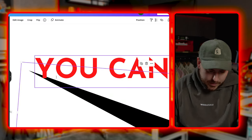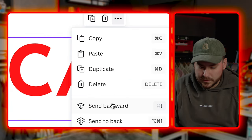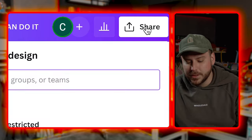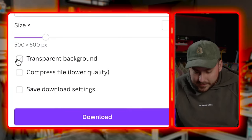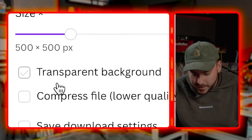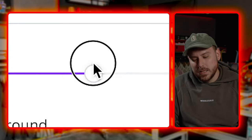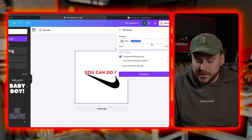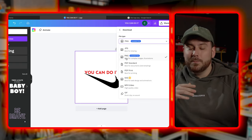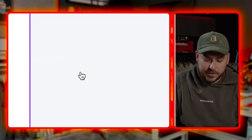We're going with red text, and I want the Nike logo to go over the top of the Y. Click the three dots, send backwards. Then go up to the top, click share, click download, and check the box that says transparent background — you want that checked. Slide the quality bar all the way up so it's 1500 by 1500 pixels, and make sure it's PNG, not JPEG. Then just download.